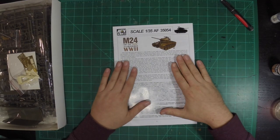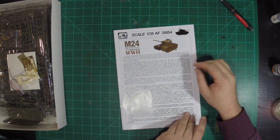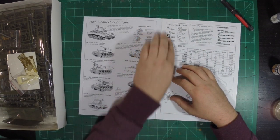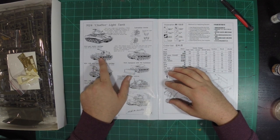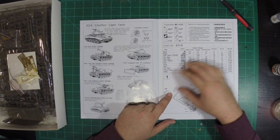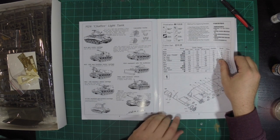We'll start here with the instruction booklet before we start jumping into the sprues. They have a little bit of history there. And if, like me, you don't really know what you want to do with the kit yet, they have a lot of different samples in here of different variations. So you have the M19 gun mortar carriage, a bulldozer version, a howitzer version. The lower hull on this was developed into a lot of different vehicles.